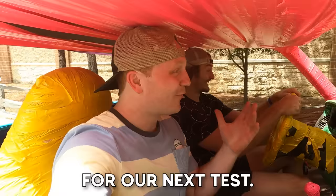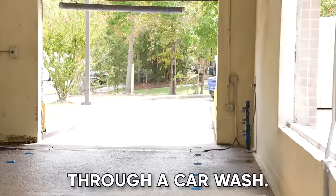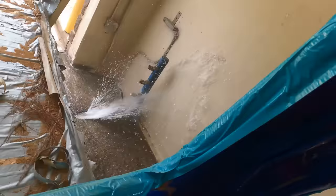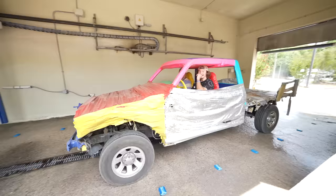For our next test, since this is a real vehicle, we're gonna take it through a car wash. I'm so scared. Just keep going! That boy just zoomed. Why is that thing moving?